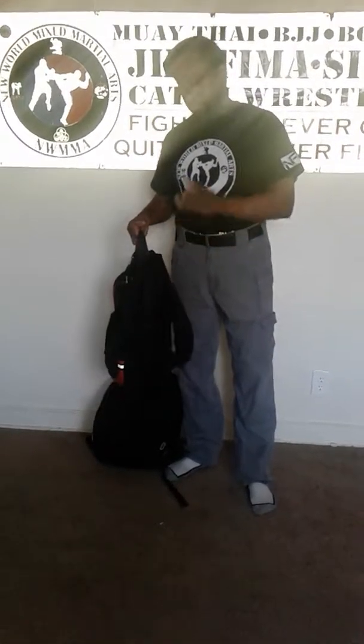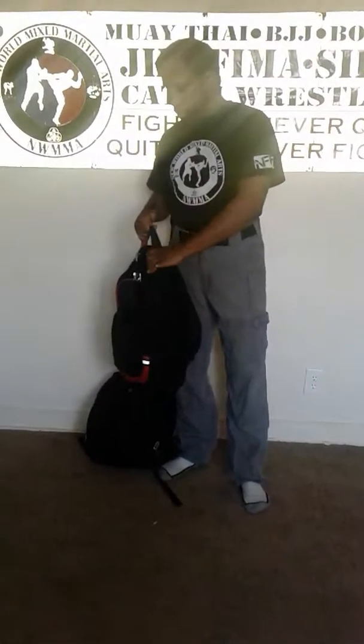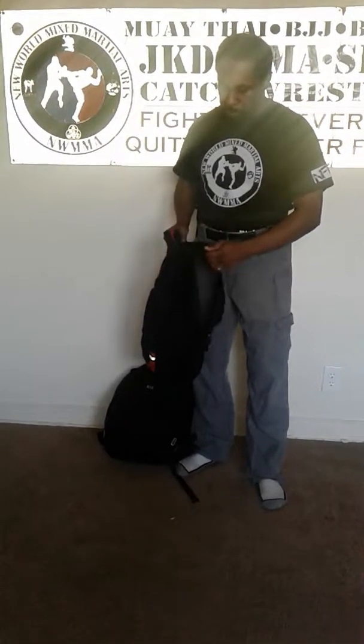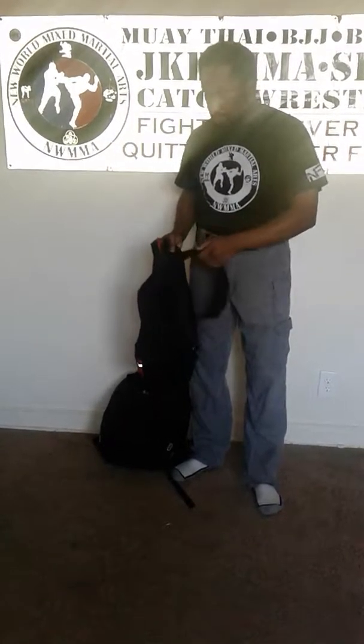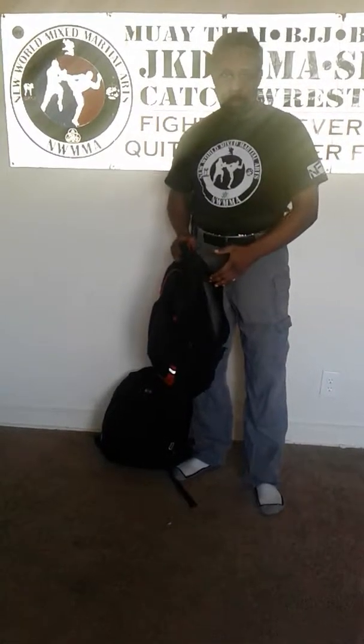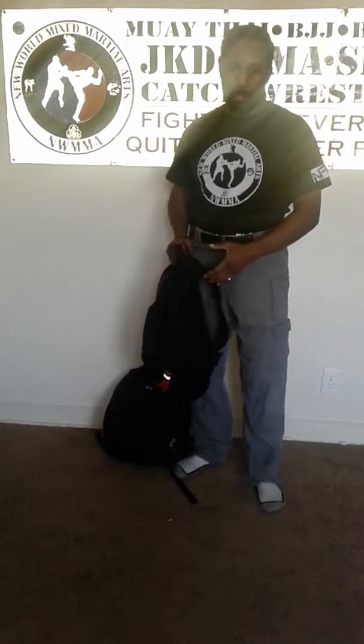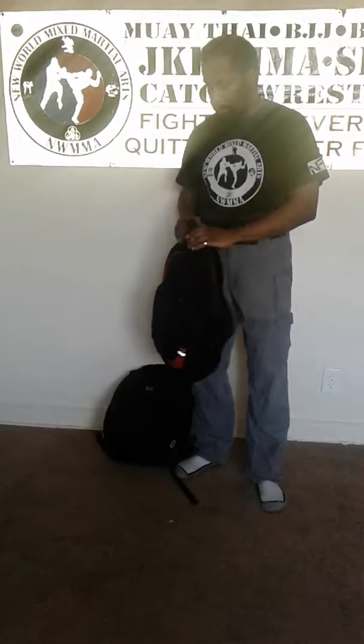Some people want to say equipment is extremely important. Of course, the quality of the material — the canvas or whatever the material is made of — and the level of quality and durability, those things are kind of important. But sometimes you have to learn how to improvise. You may not always have the high-end equipment; you may not have a 511 bag or a Condor bag.